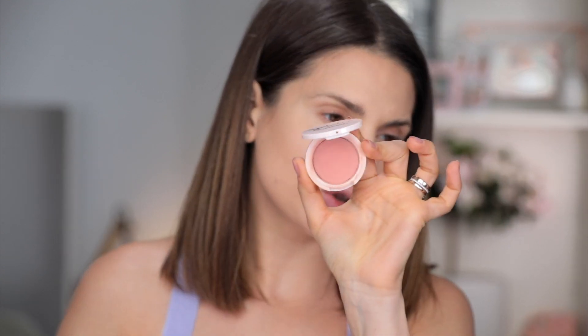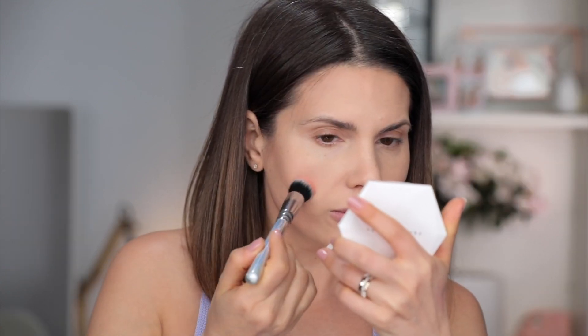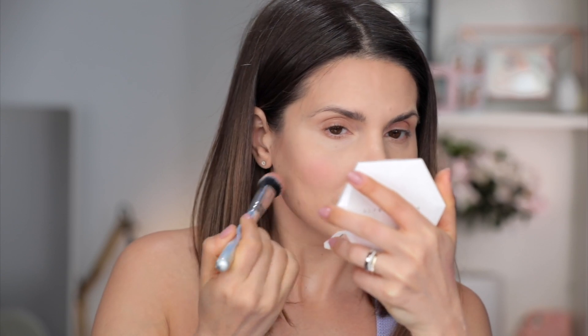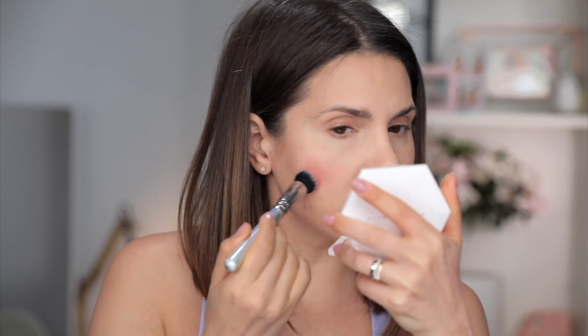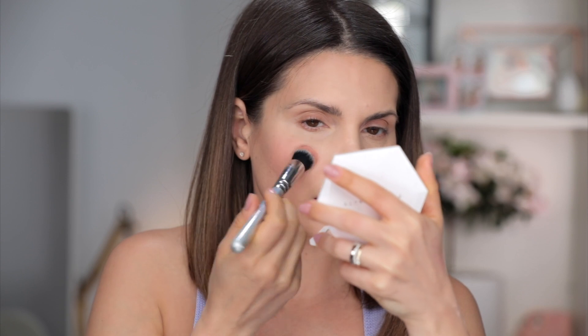This Jillian Dempsey cheek tint is just so pretty. The color is Petal and I'm going to take it with this Zoiva 110 brush — you could absolutely use it with your fingers. Blush is bringing just so much joy and happiness onto the face. I applied it in a bigger area.